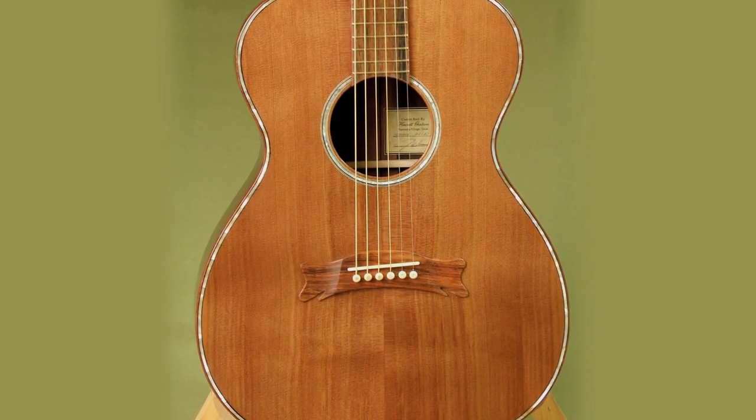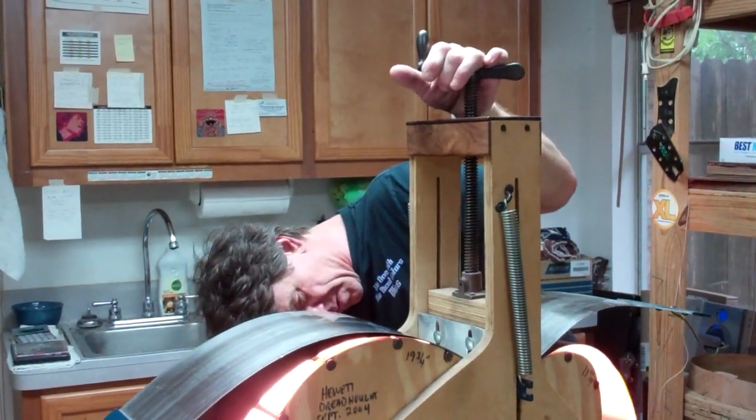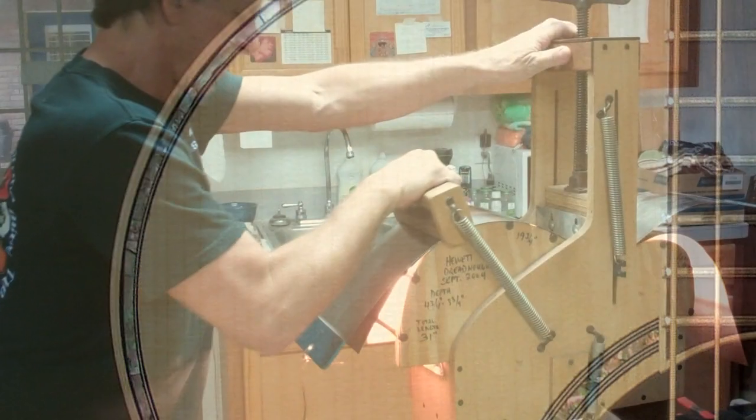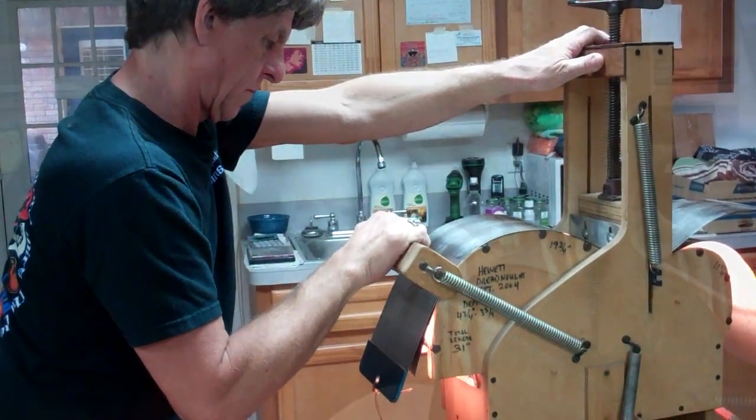Loving the craft of building, Jim finishes his guitars with the traditional old-time finish, or cellulose lacquer. Jim has an abiding respect for traditional construction methods, and this plays out in his work.